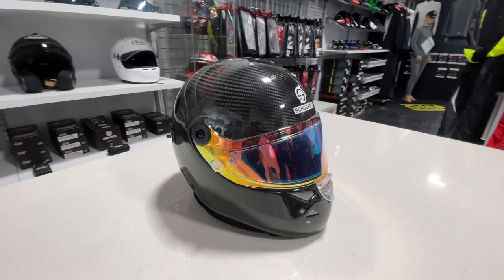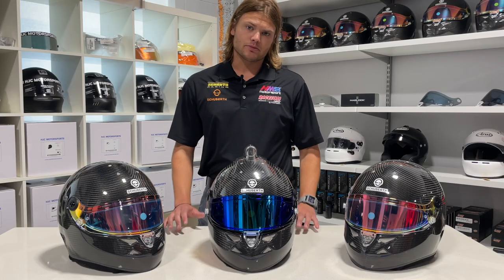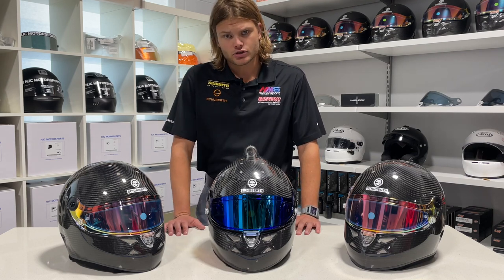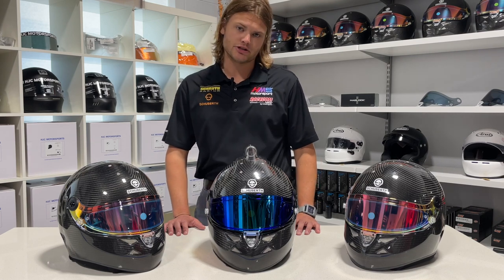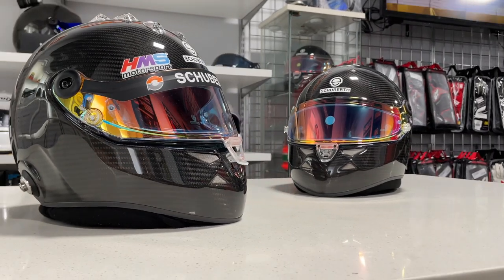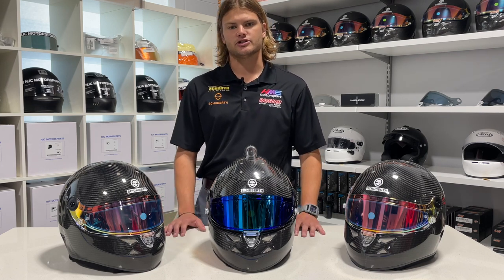Schubert started off making F1 helmets in Italy and they've made helmets for some pretty notable F1 drivers — along the lines of Michael Schumacher, Kimi Räikkönen, Fernando Alonso, Max Verstappen, and Sergio Perez, and the list goes on. The SP1 aims to be the consumer version of their F1 helmets, taking the best qualities of those and putting them into a helmet for the everyday consumer.